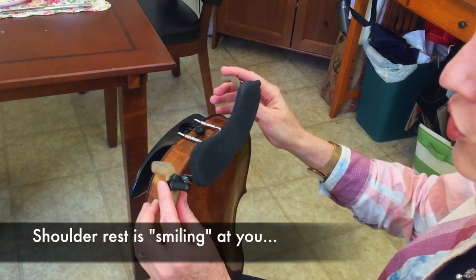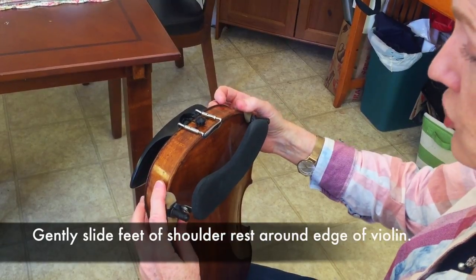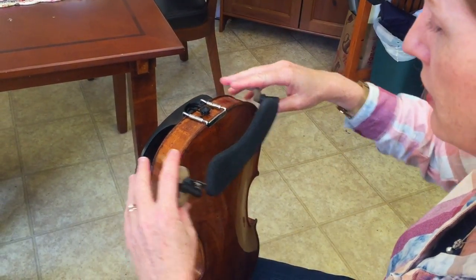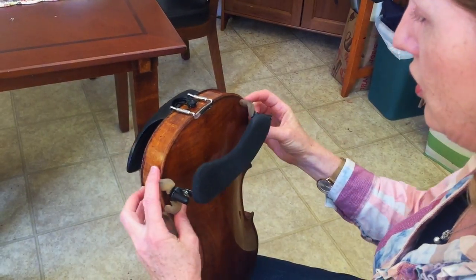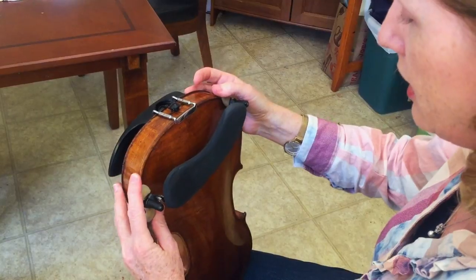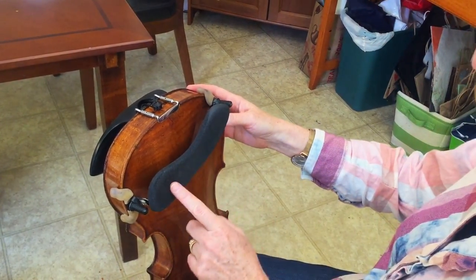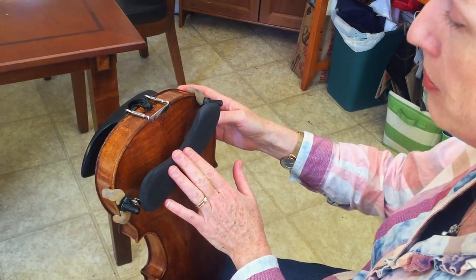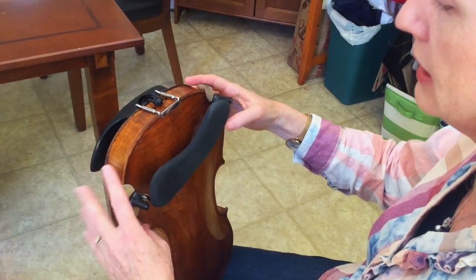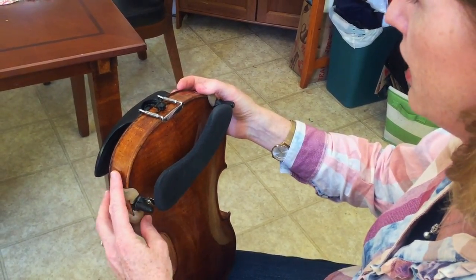Then you're going to take the feet and gently place them around the edge and gently push them down. It's not easy to just clamp it on — it's a lot easier to just slide it this way. I like mine to be just a little bit crooked. This is the angle that works best for my shoulder and the way my neck is, so everybody's is a little bit different and you'll find the angle that you like.